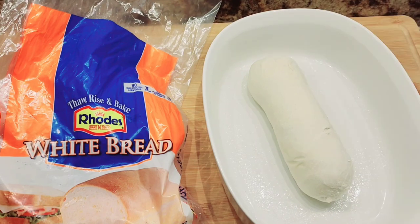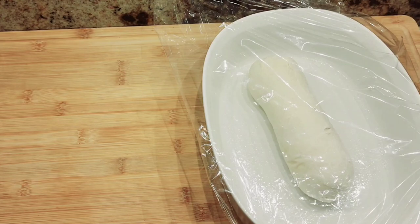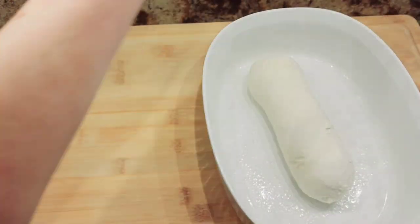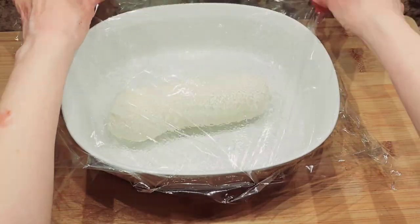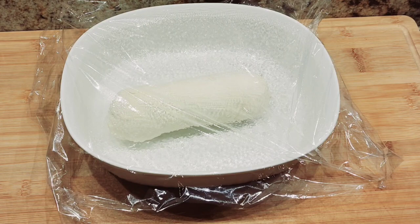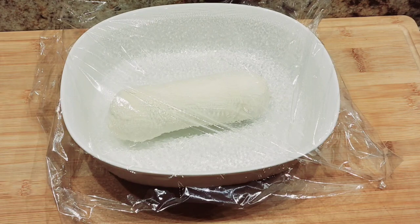Right here I have plastic wrap, sprayed with a nonstick spray, and I'm just going to cover the dough lightly. We're going to leave it on the counter and let it thaw out and rise until tomorrow. It needs at least eight hours, so I'm going to go to bed now. I'll see you guys tomorrow — this is going to double in size. Good night!